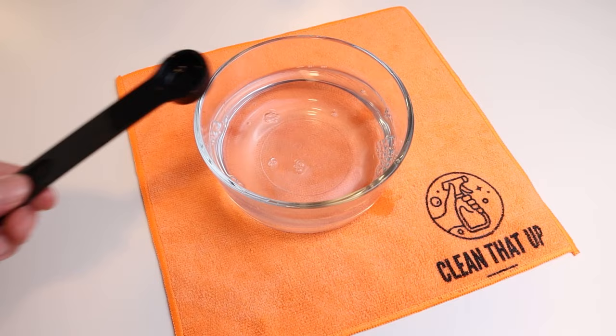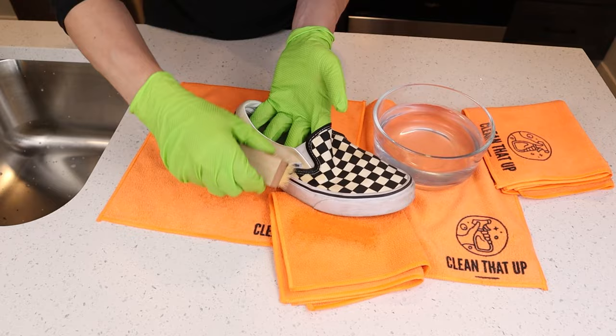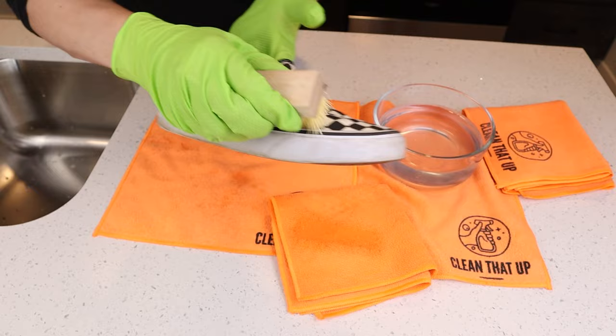It's important to remember that detergent is super concentrated, so a little bit will go a long way. When it comes to cleaning, grab a soft bristle brush — something like a toothbrush or the brush I have here works great. Dip it in the solution and start on one side of the shoe and start scrubbing. Make sure to get a good lather because this will loosen up all that dirt and grime.